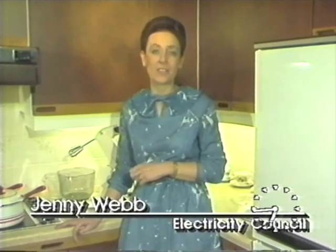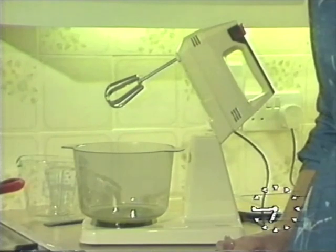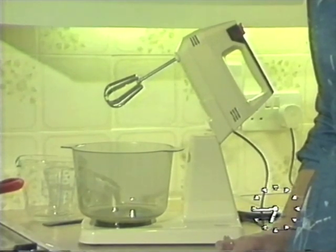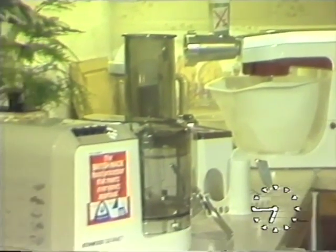Nowadays we see a lot of advertising on the subject of food processors, and it gets very confusing as to the difference between a food processor and a food mixer. Well, today we've got a food mixer — a hand machine — a food mixer — a table machine — and then a food processor.